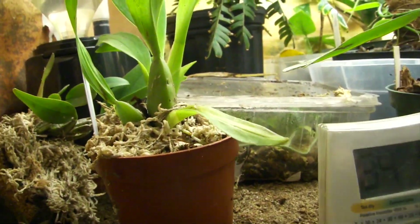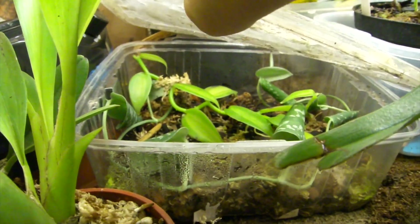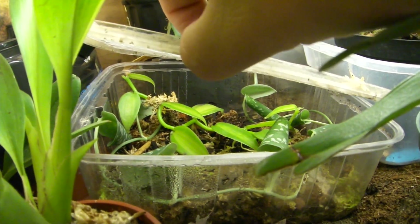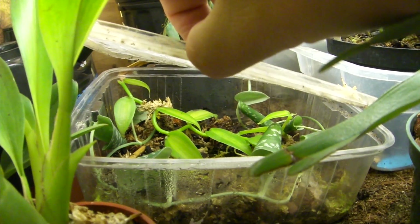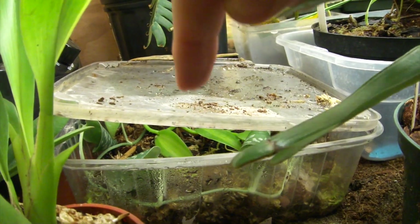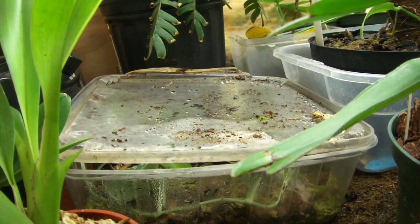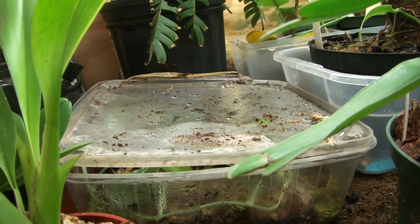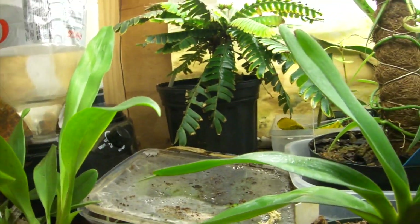Next we'll go into the little humid den here — this is kind of like a recovery den. In there we have some silver philodendron and some variegated vanilla orchid. When I got the orchids from Ecuador, this one came broken, but now it's actually doing very well. I'm hoping to put this plant in one of my next dart frog builds because I think it would look great. I know they get super huge but that's a risk I'm willing to take because they are amazing.